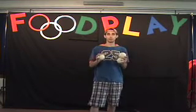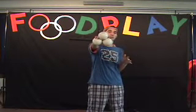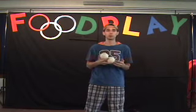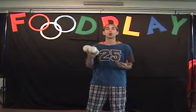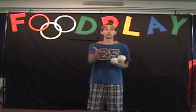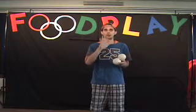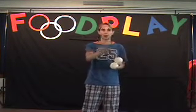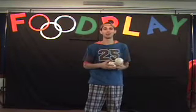Now, before we start, I want you to go and look for three balls that you can use to juggle. They don't have to be awesome juggling balls like mine. You could also use tennis balls, golf balls, or baseballs. Or, even if you don't have any balls, you can go get three pairs of socks and roll them up into little balls and use those. So if you want to, pause the video, go get your juggling props, and then come back and we'll learn.